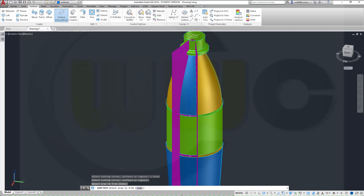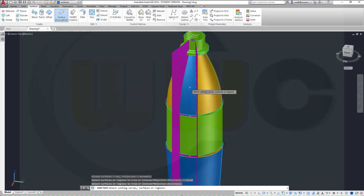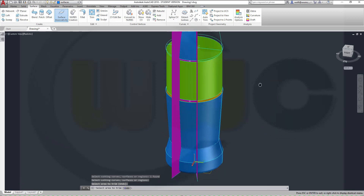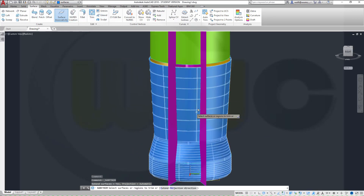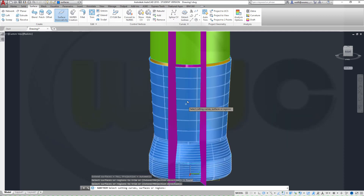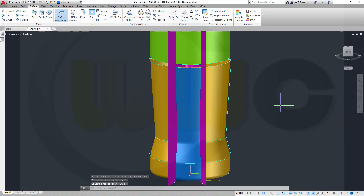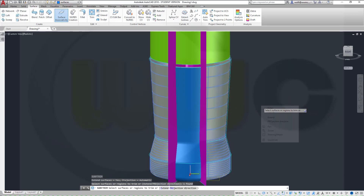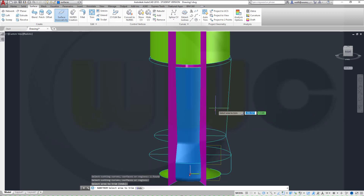And again, trim that surface, right-click enter with that one, right-click, and select these. Nice. Another trim, that surface, right-click enter with that one, right-click enter, and trim this. Repeat, that surface, right-click right-click enter with that one, right-click, and select this. Nice.